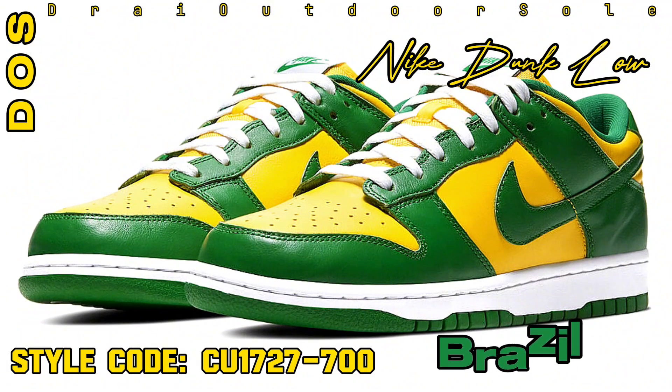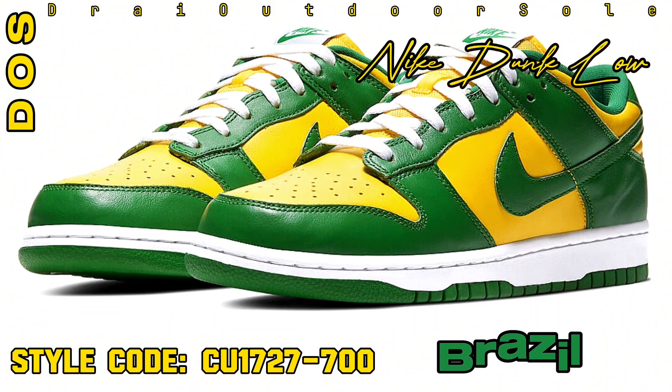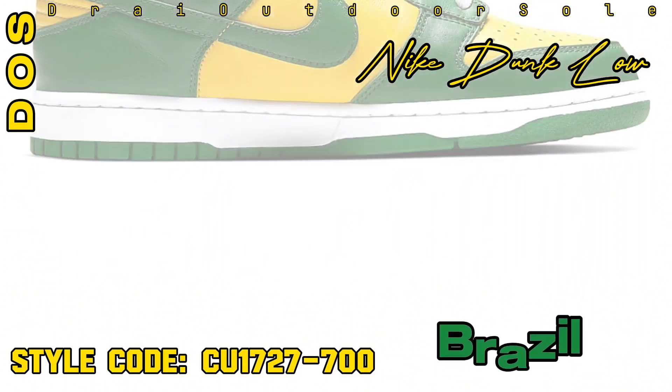The highly sought-after Nike Dunk Low Brazil, which was first released in 2020, is returning in Nike Sportswear's Spring 2024 collection.